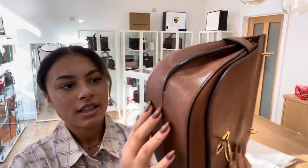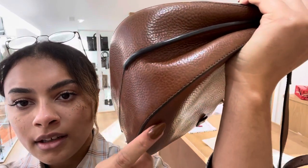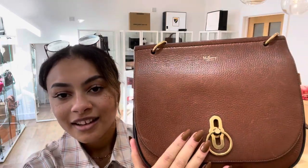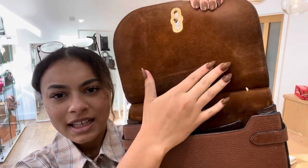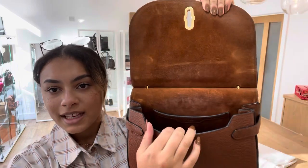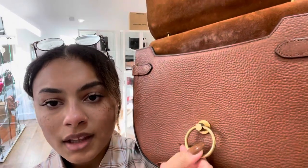It still feels quite structured - these corners are still in nice condition. And that base as well, still really lovely. It's just those scratches on it which I actually think make it look nicer. I think it will just keep getting better with age as you keep using it. Similarly with the inside, you can see the suede's got a few marks here and there, but again I think it just adds to the look and character of the bag. The hardware we've called good - the color still looks really nice in gold.